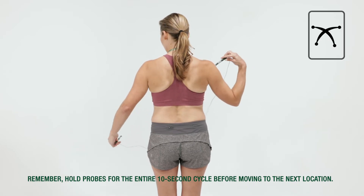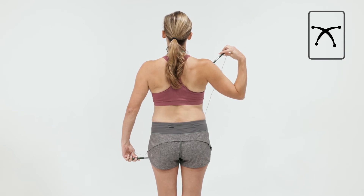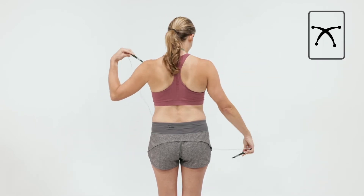Treat the entire back from shoulder to buttocks. Repeat on the opposite side, creating a large X pattern.